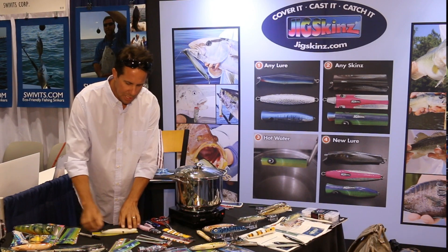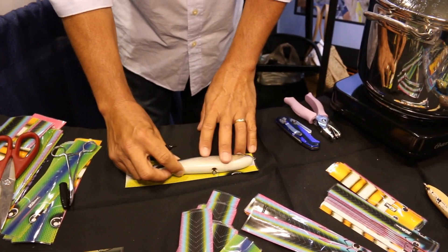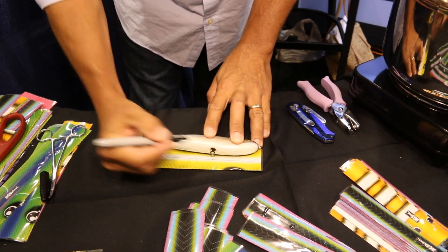There's no shrinkage on the product lengthwise, it's only in the circumference. So what we want to do is mark how long we want the bait, and then we put a small mark on the belly of the sleeve right where we have any hardware that needs to come through.